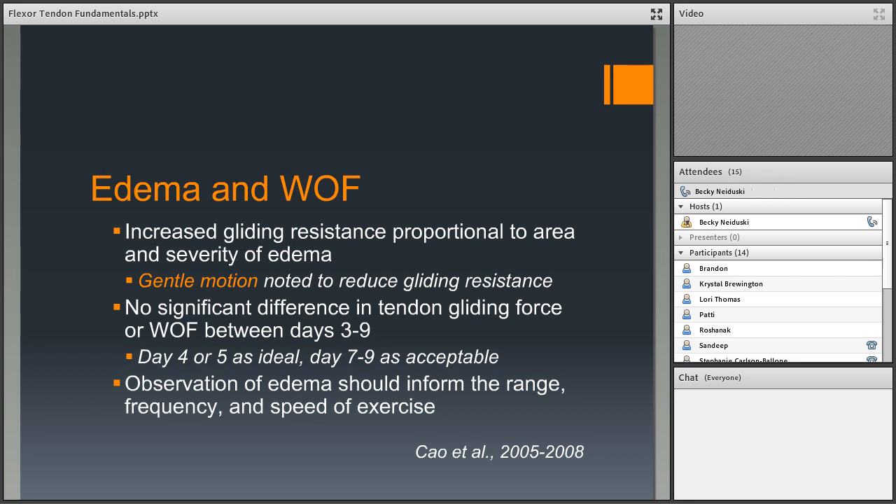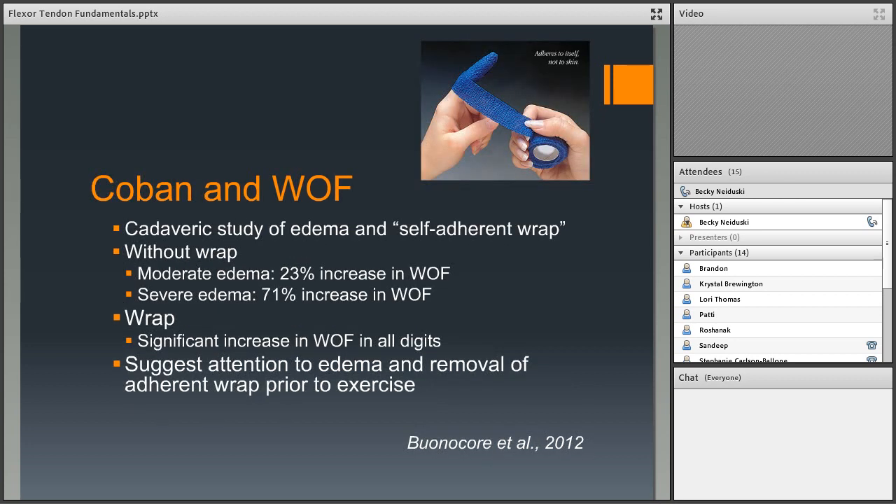Speed is another variable. A useful therapy trick is using the patient's cell phone to record a video home program at exactly the speed you want them to perform the exercises. This way patients can follow their own three-dimensional phone program and do exercises at the correct speed, preventing them from performing movements too quickly.